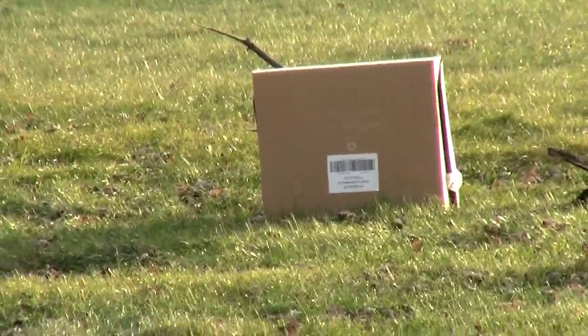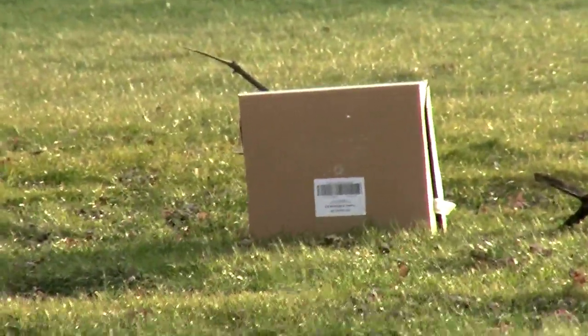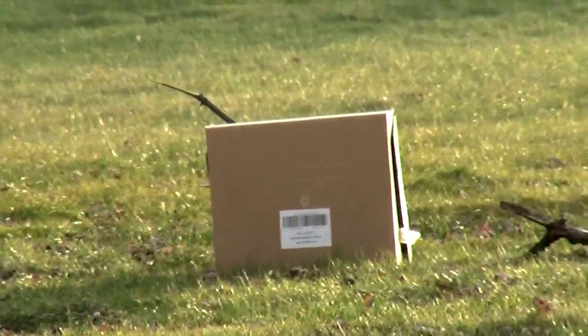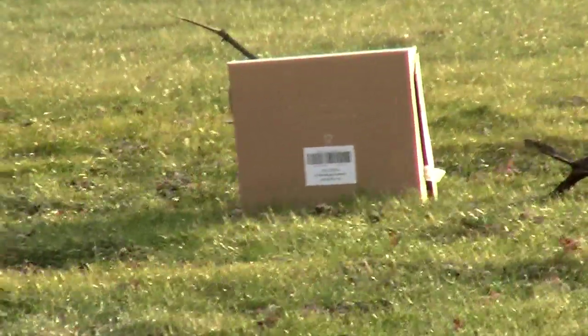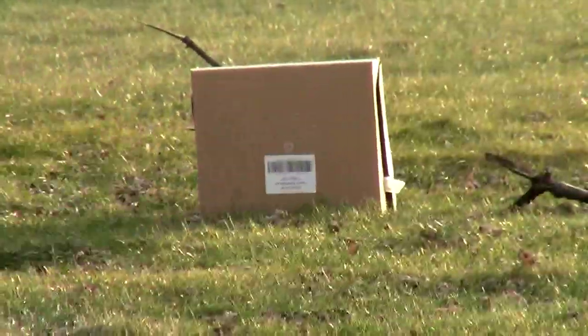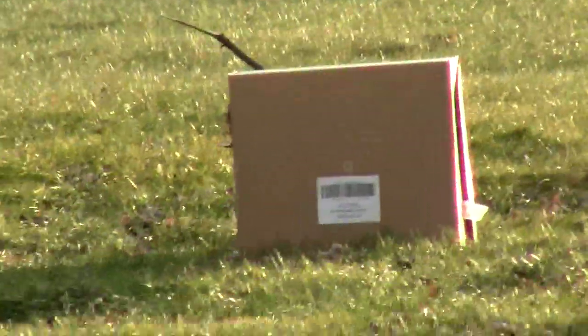I need to reload the magazine. Now let's go on to the full auto test. As you guys can see, that was very, very accurate. So let's see how it does on full auto.